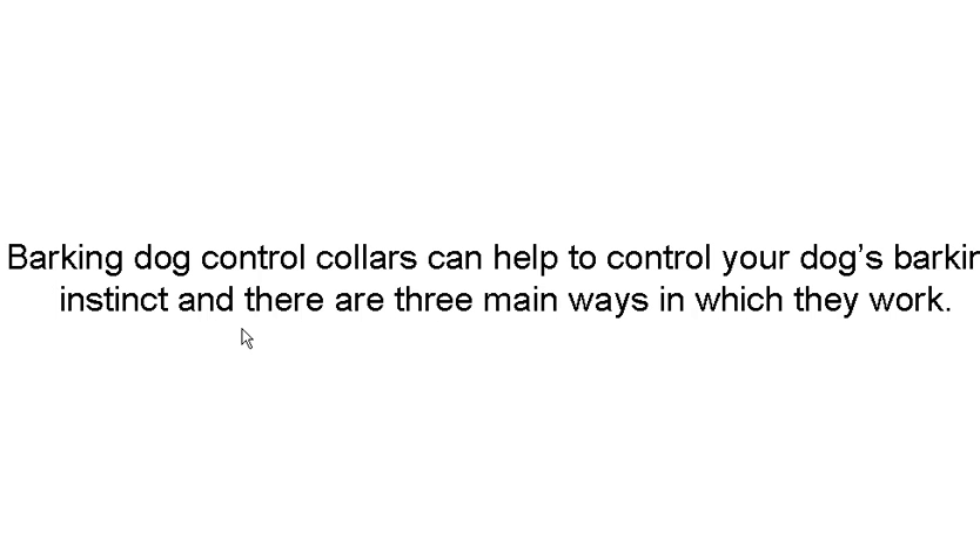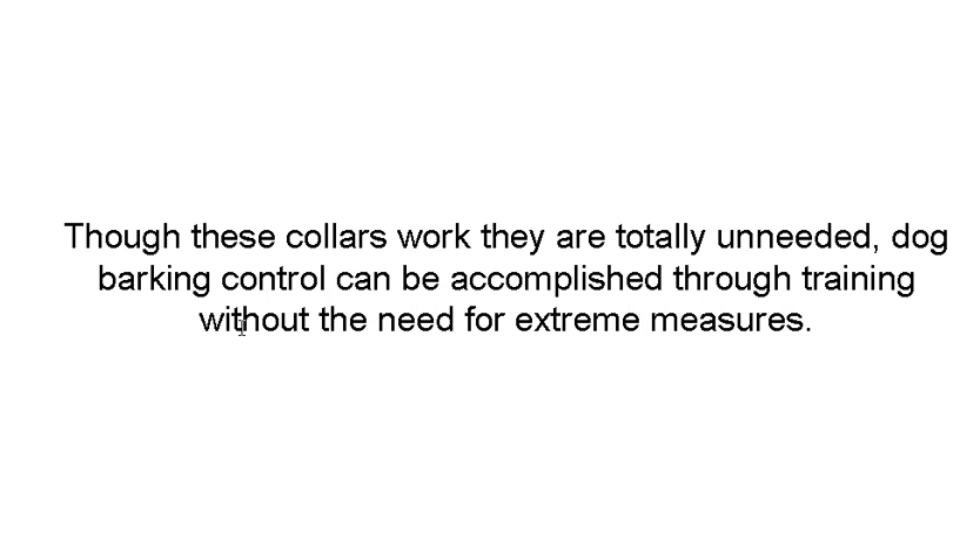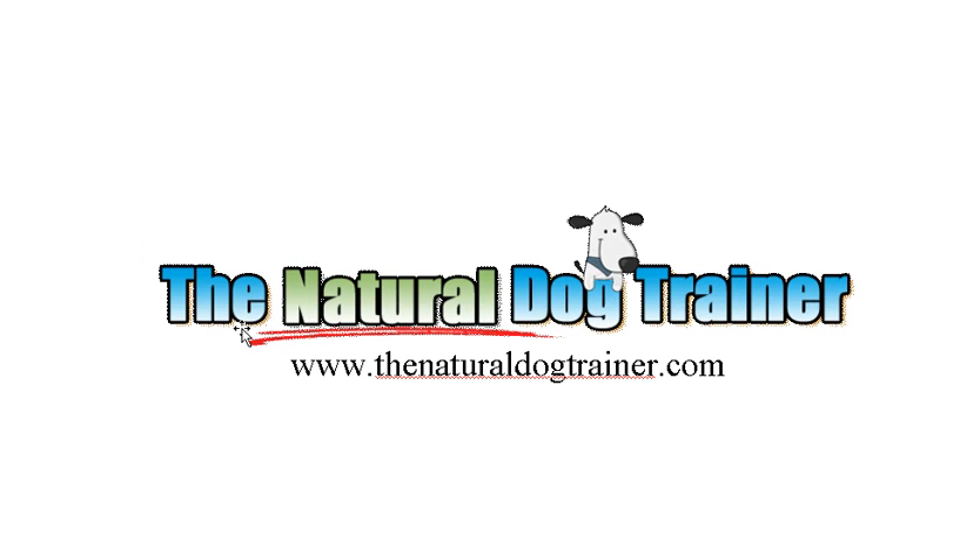These dog collars can help control your dog's barking instinct and there are three main ways they work — electricity, citronella, or sound. They work, but I don't think they're needed. You can accomplish bark control without ever resorting to using a collar. I'm Tom from TheNaturalDogTrainer.com and you can come by our site for more videos, articles, guides, product reviews, and everything dog. Have a great day!